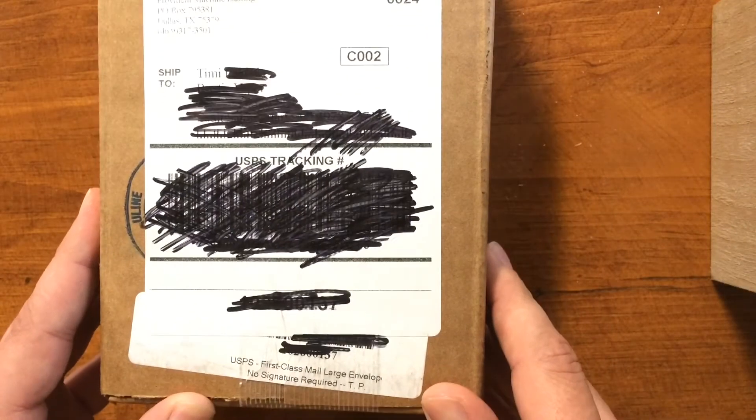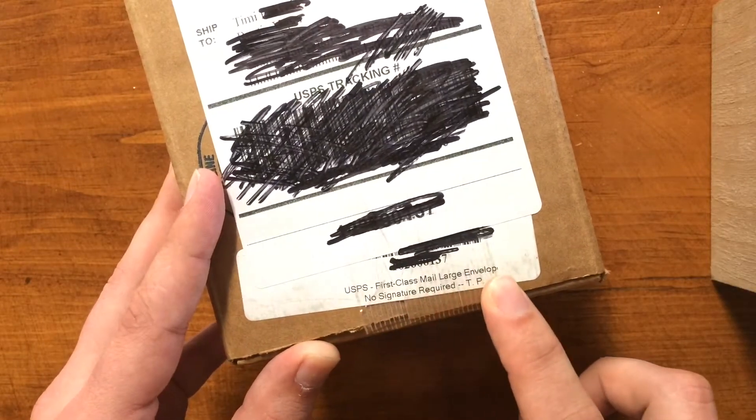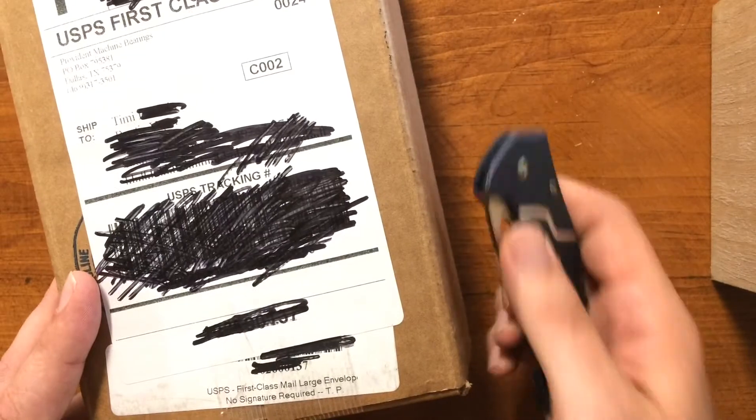Hey guys, Timmy Twist here. The Broke Bastard Budget Baller Boolean Unboxing. Got my package from Provident Metals here. As you can see it's in a nice large envelope. Let's open this up.